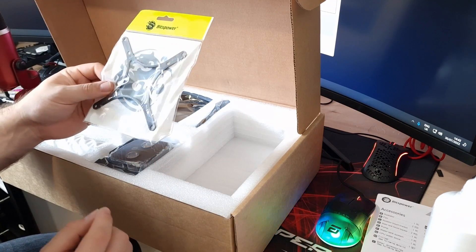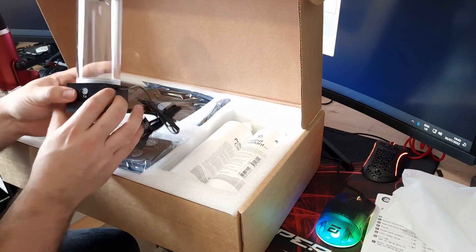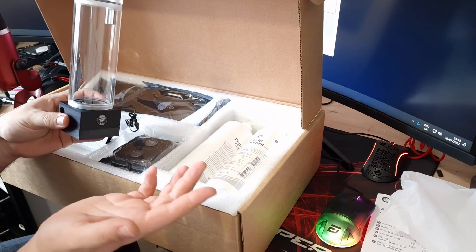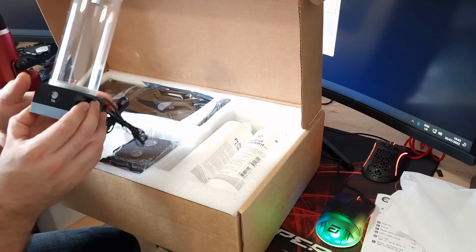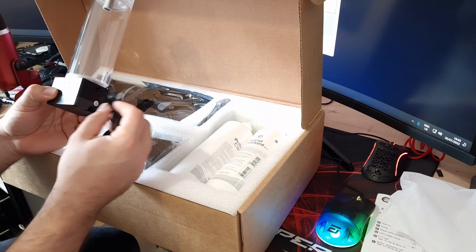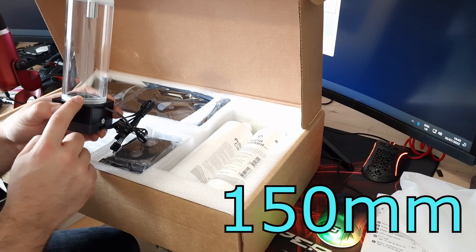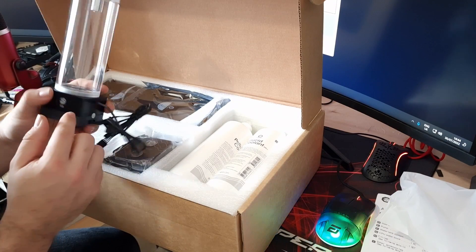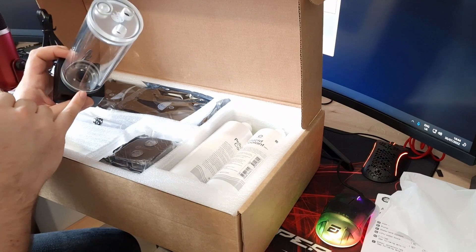Underneath that we've got a bracket for attaching the pump to one of your fans. We've got the pump reservoir combo, and it is definitely a DDC pump in here — not a D5. They may do a D5 alternative in a more expensive kit, but this DDC pump is plenty for this loop and most loops to be fair. The pump res combo also has an ARGB connection on it with lighting built in.